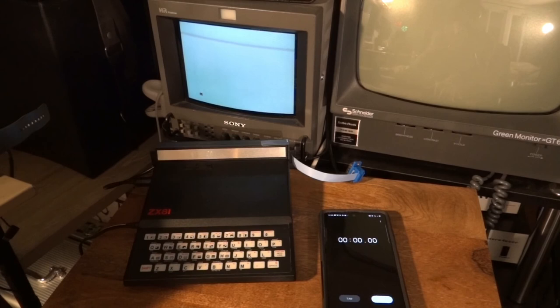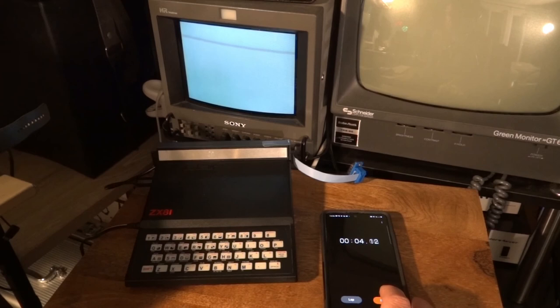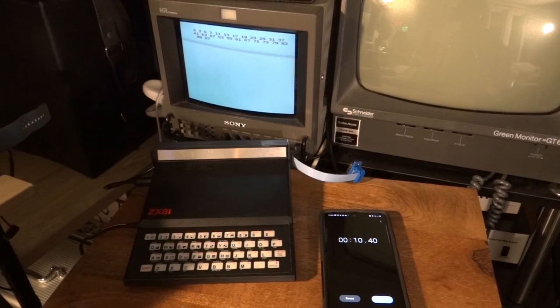So it's about 10 seconds with video on — right in the range of the Microprofessor. The Microprofessor needed 12 seconds with video and keyboard scanning enabled. The ZX81 is still about 2 seconds faster, but the Microprofessor is really not too bad in terms of performance.